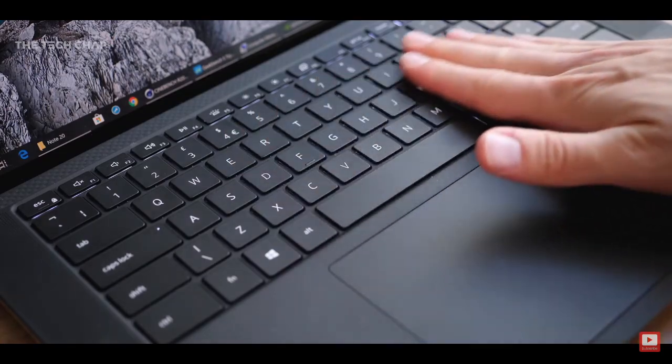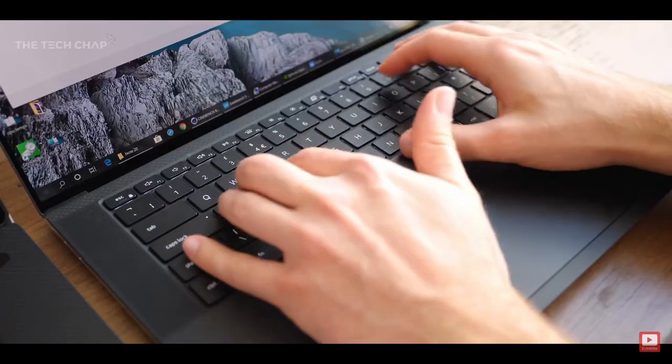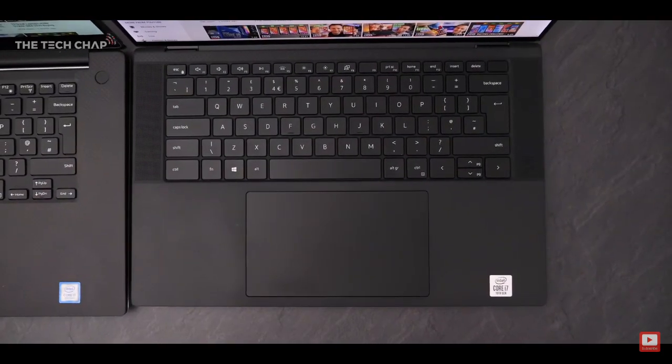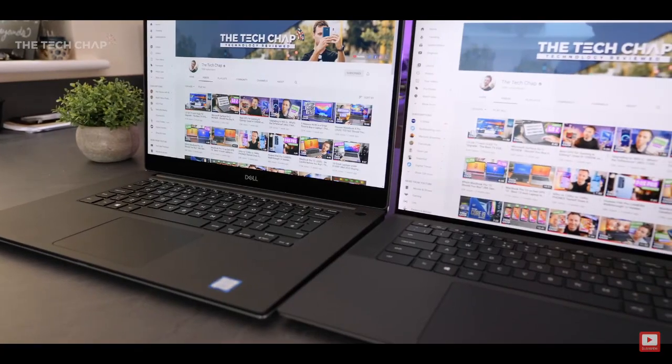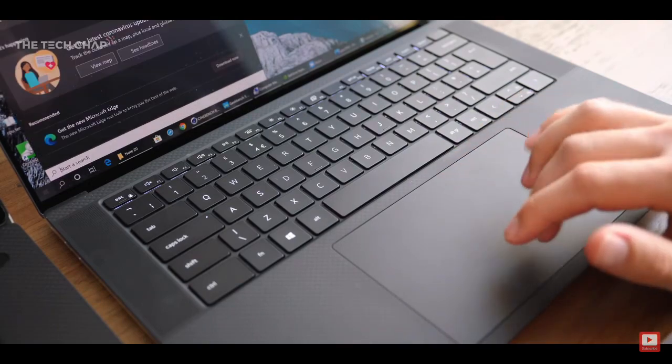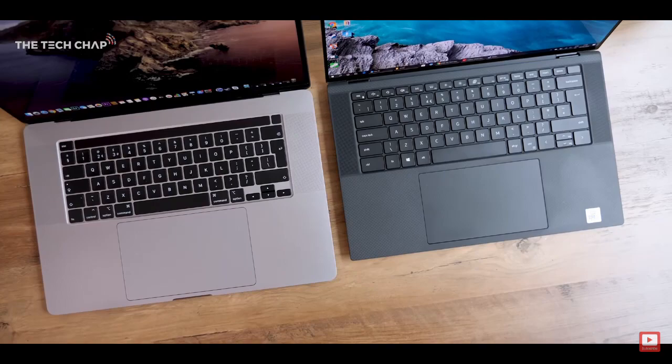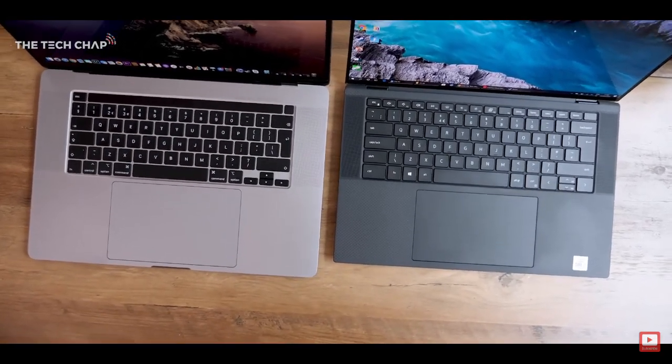The keyboard has also been upgraded. It feels really nice when typing, and the keys have quite a nice rubbery texture. They've also made the trackpad significantly larger this year, probably to compete with Apple's MacBooks. It's really nice and smooth, using Windows precision drivers, and it's a really good trackpad — probably not quite as big or as good as Apple's trackpads, but definitely up there with some of the best Windows laptops.